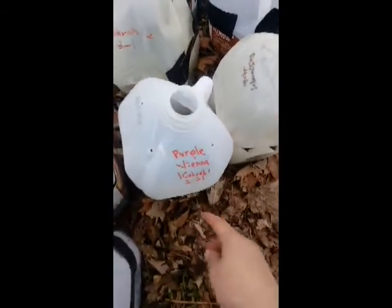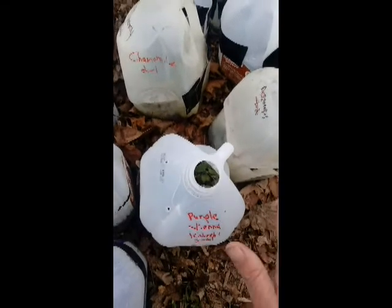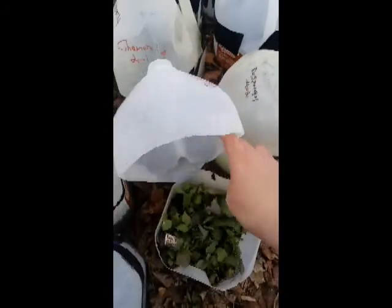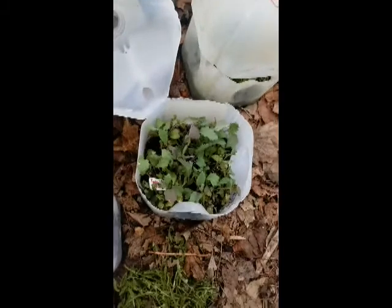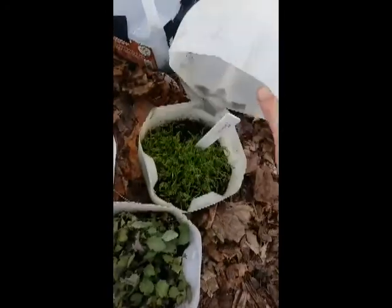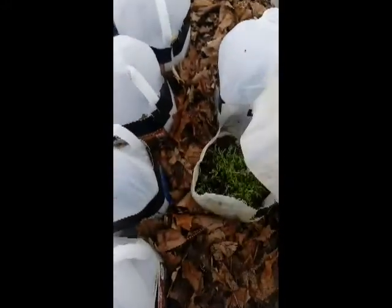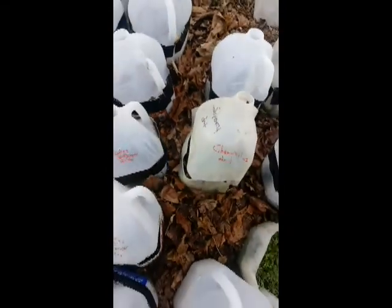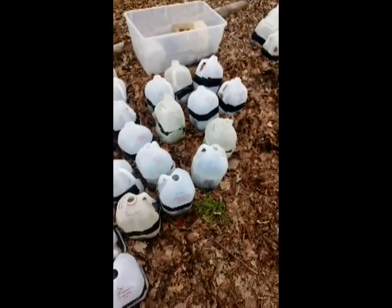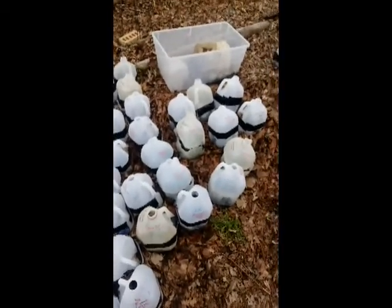We have Purple Vienna kohlrabi and I over-seed a lot of my brassicas. They're a little small yet, but they're big enough that they need to be transplanted. Aren't those guys beautiful? Same thing with my chamomile — those seeds are very, very tiny, so I over-seeded. Aren't those gorgeous? It's going to be a little cool today, so I'm just leaving the tops on them open like that and they'll get the rain that's coming, some fresh air to circulate.